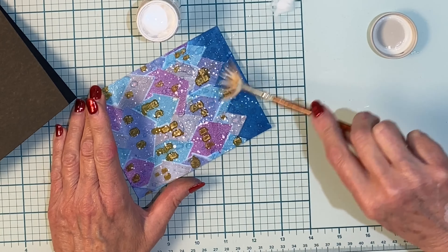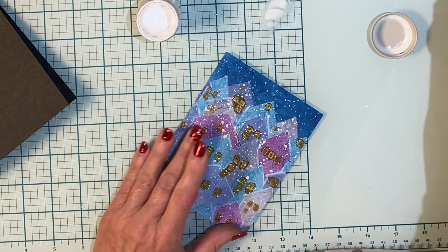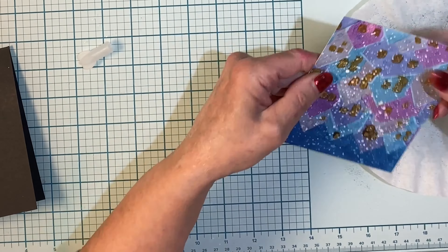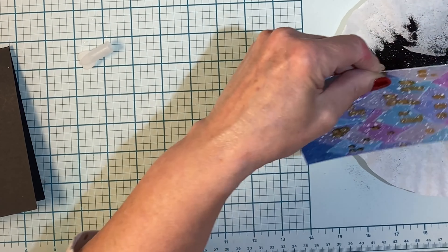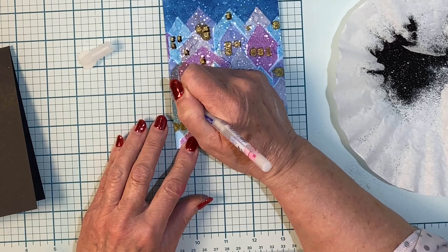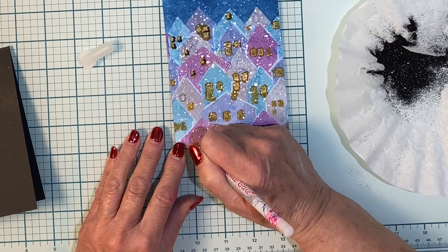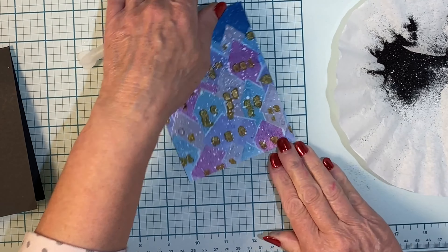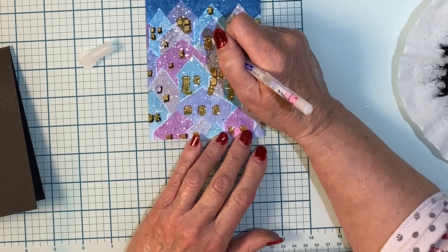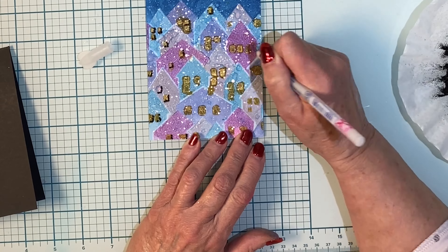Back to the other card — I'm going in with some more Dr. PH Martin's bleed proof white and adding some spatter to the night time sky. The panel was left to dry for about 10 minutes. I'm going to create some greater definition with those windows. This glue pen can create a very thin line of glue. I'm adding it along the right hand side and the bottom of each window. I'll do several windows at once and then coat them with black glitter — just enough to help add some definition back to those windows, especially the ones where the paint seeped.